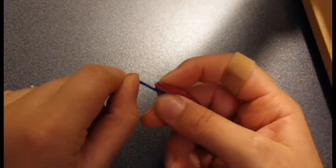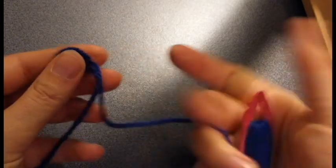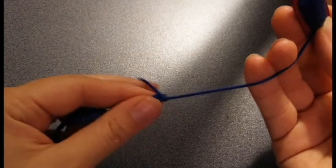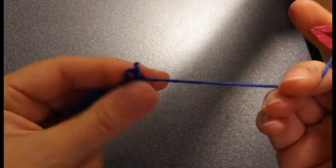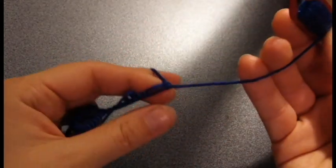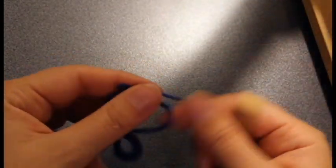Then we're going to make a ring on either side with either one of our shuttles. I'm just going to start with this red one. I'm going to make a normal ring and it's going to be five double knots, then I'm going to make a picot, then three double knots, then another picot, and then five double knots. Now I'm going to close this ring and make exactly the same ring on the other side with the other shuttle.